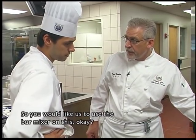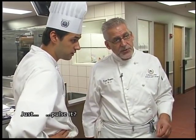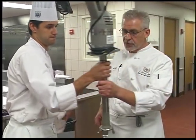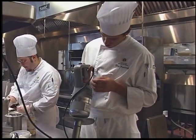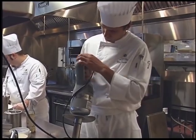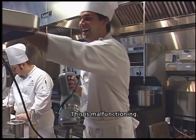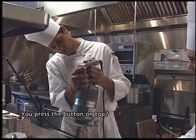I want you to use the immersion blender — you've got your soup in a five-gallon pot. Bring this over. Press the button on top.